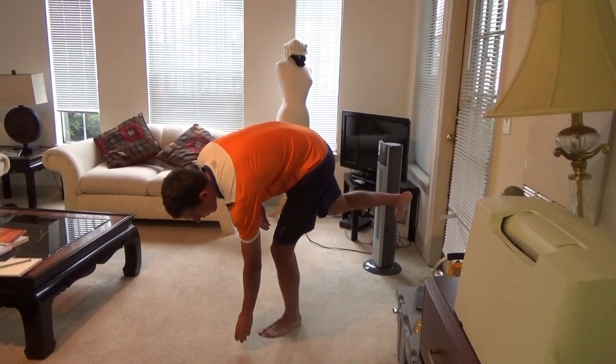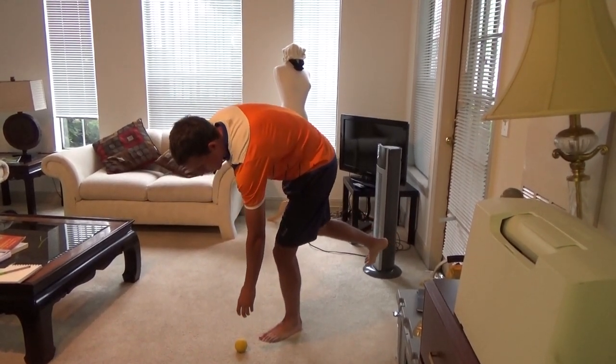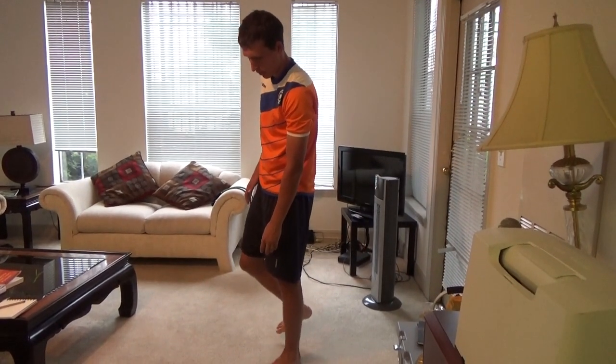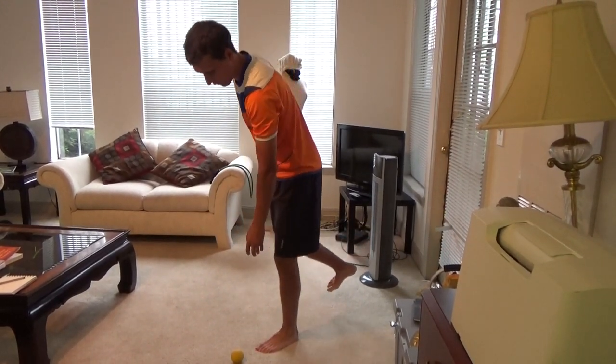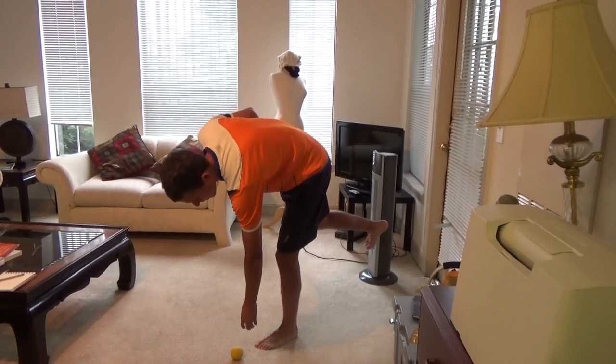Slow. Get down. Drop it. Come back up. Slowly be in control of every movement. And then you're going to go back down and do a couple repetitions. I'm not just going there right away. I'm going to work myself inch by inch down there. And this is going to activate all the stabilizers in your ankle.